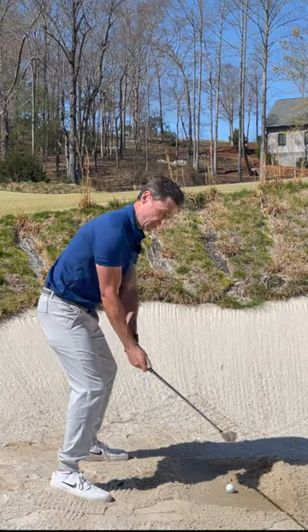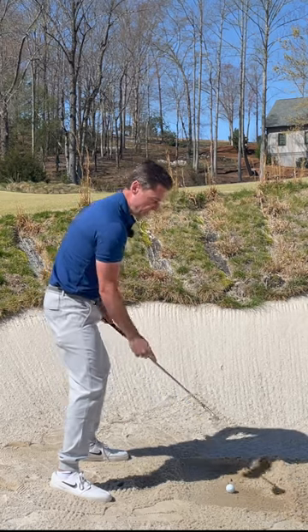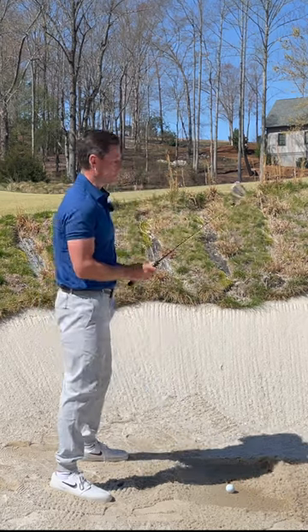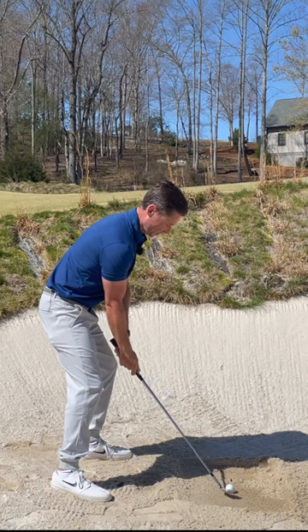Stand a little bit closer, steep plane — leftward plane, if anything — without aiming over there. Pick it up, heel down into the sand, very, very tight to the ball. The closer you can hit this to the ball within reason, the more it'll pop up steeply down. Very tight target.